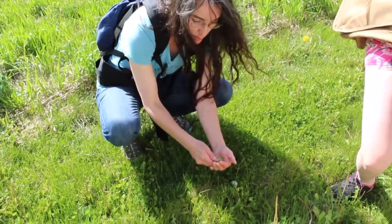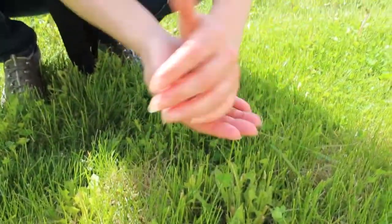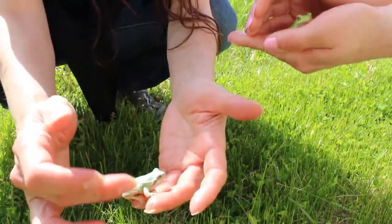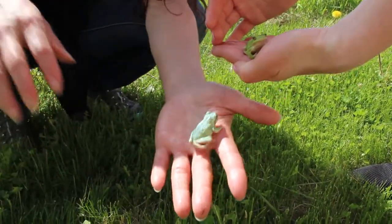Frogs come in beautiful colors. You can see these sticky tree frogs have bright yellow underneath their legs. You need to be really careful so you don't hurt them. Their toes have little suction cup looking shapes on the bottom. They're sticky and they can grab on to trees.